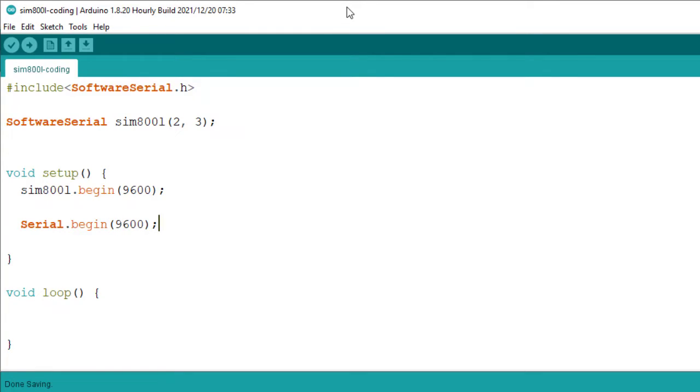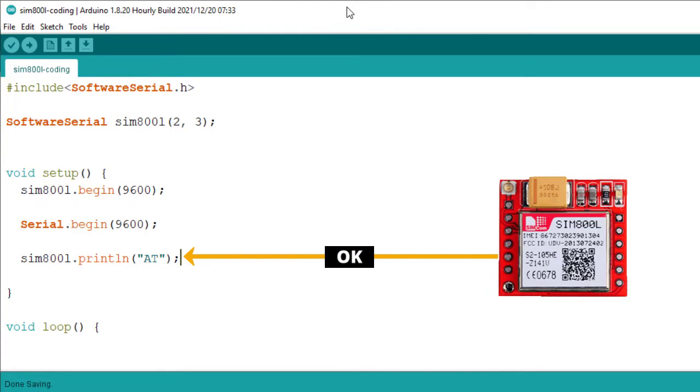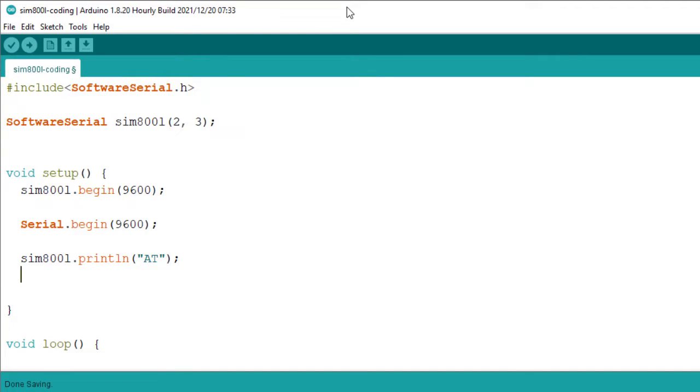Next, we will test if the module is working. We will send AT using the SIM800L.println function. The response of this AT command must be OK. The SIM800L will send back the response within 1 second, so you can use a delay of 1 second.